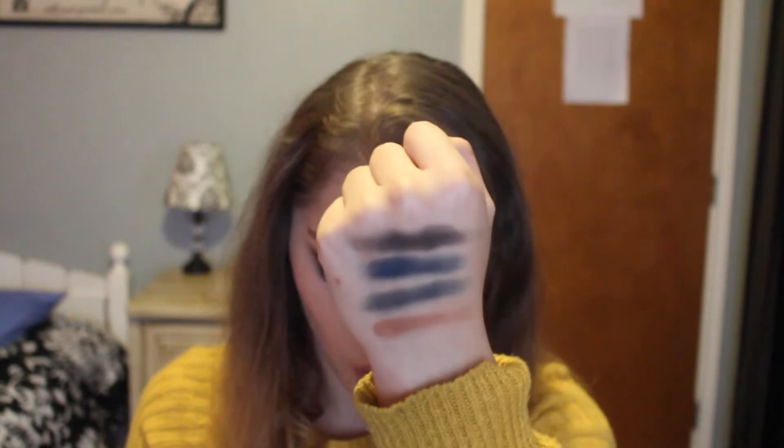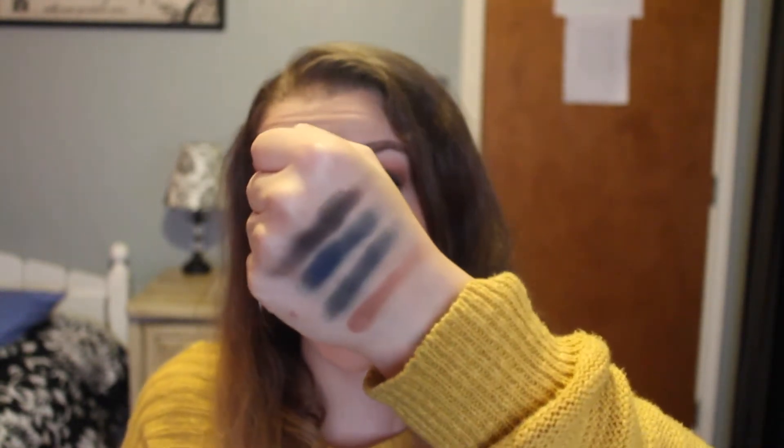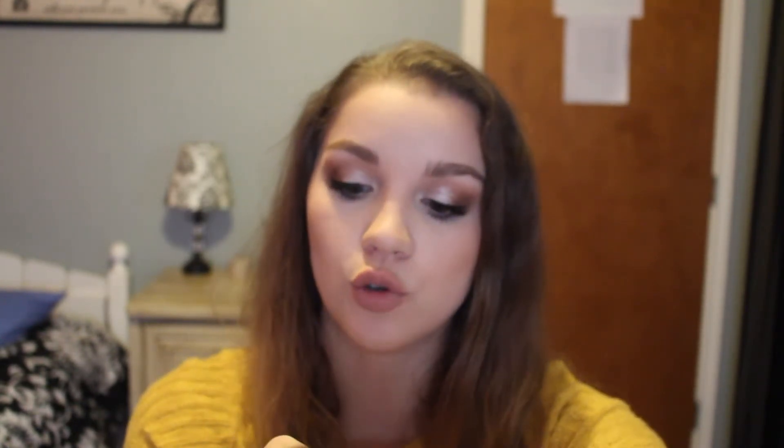Here are the swatches of the holy smokes palette — all I can say is holy smokes, they are beautiful. The black is pretty pigmented, the blue is to die for, the green comes up more like a gray on my hand, and the orange at the bottom is very pigmented and beautiful as well. I'm pretty impressed with these colors so far and I can't wait to put them on my eyes.